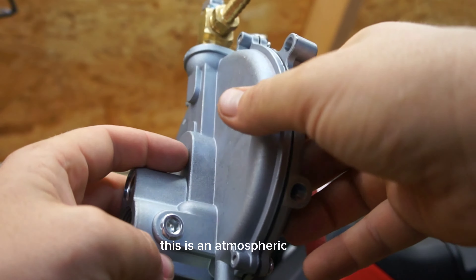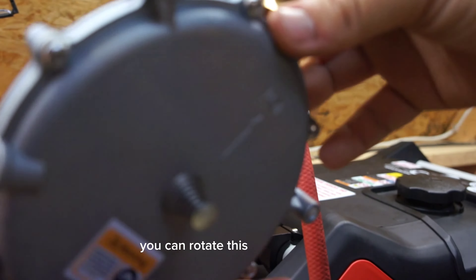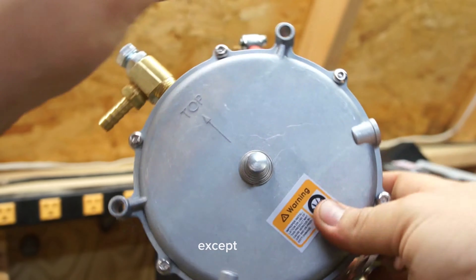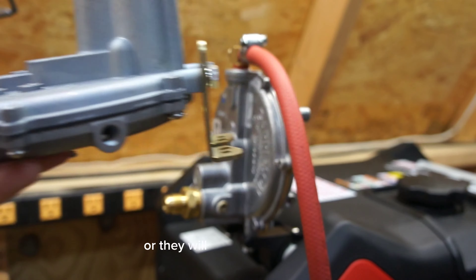This is an atmospheric vent. As far as mounting the regulator, you can rotate it in any position except flat. You cannot mount these flat or they will not operate correctly.